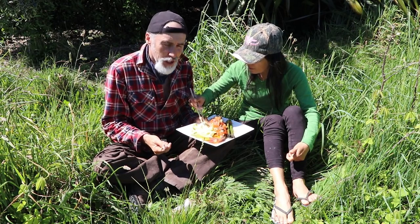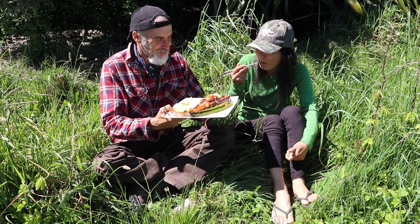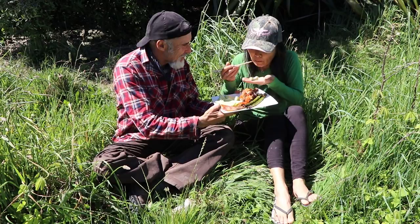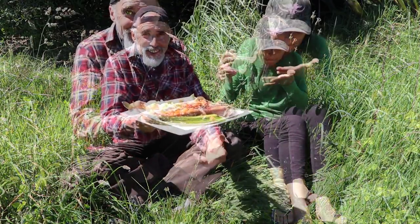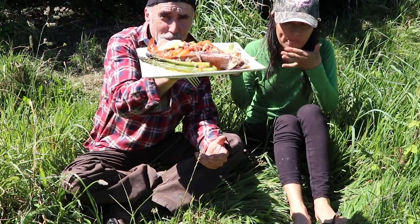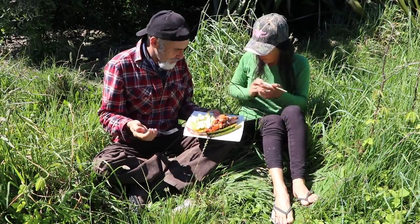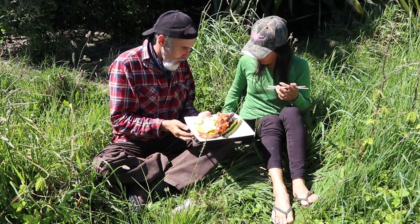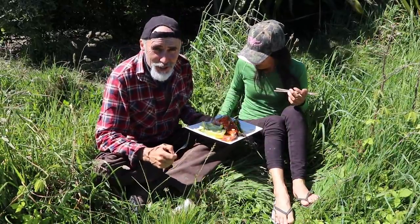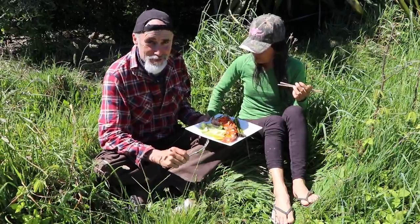Before we make complete and absolute pigs of ourselves, I'll show you — take that bit, get that in there, eat that too. And it really is just delicious. Can't explain it really. It's perfect. The avocado oil goes really well. Good luck with your own hunting, your own fishing, and your own cooking. And be good — can't be good, be careful. See you later.